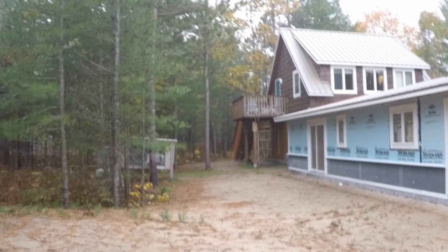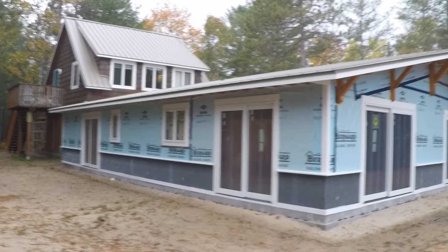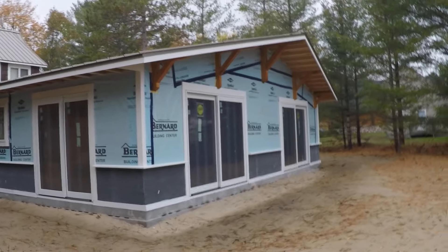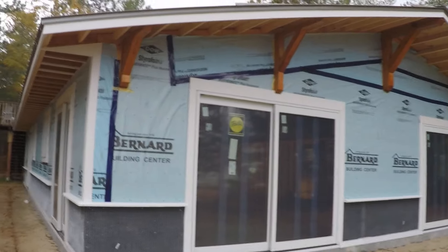The dogs are still there but they're moving into new quarters across the street — I'm building dog kennels over there. Next year should see a lot more progress here. Pretty happy with what we accomplished this year, and we're shutting it down for the winter. October 26th.